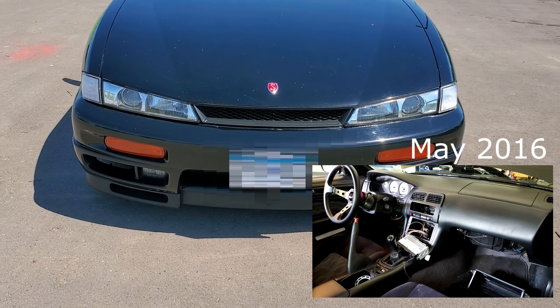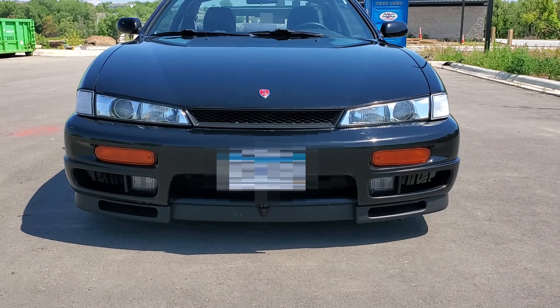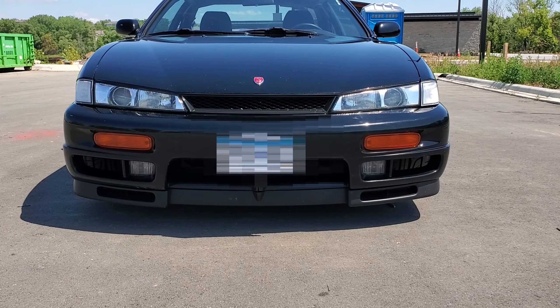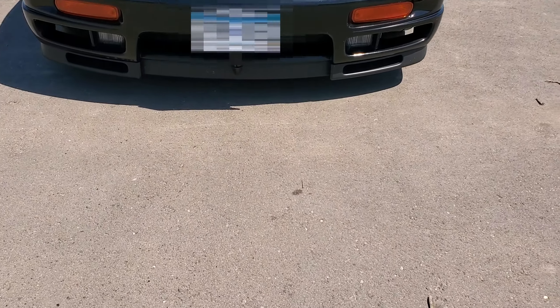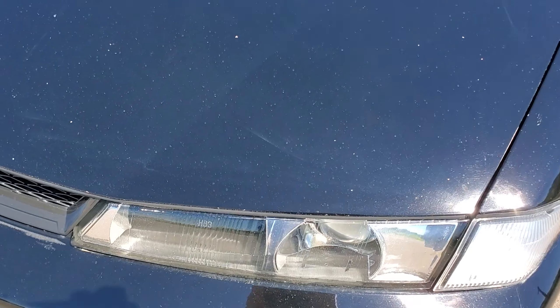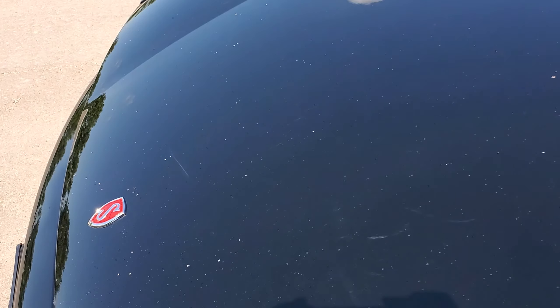Let's start from the front. I'll probably pop in a picture from when I first got it. I bought the front lip — at the time they were going for like $300 to $400. I can't believe it's going up in price already. I bought this for about $150 to $250 about five or six years ago.